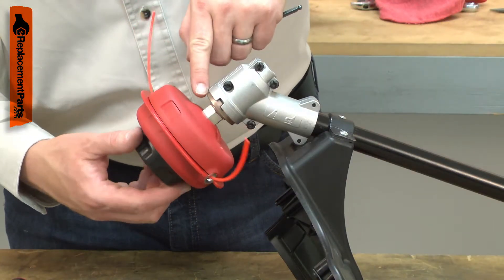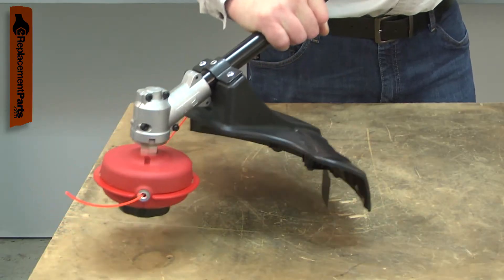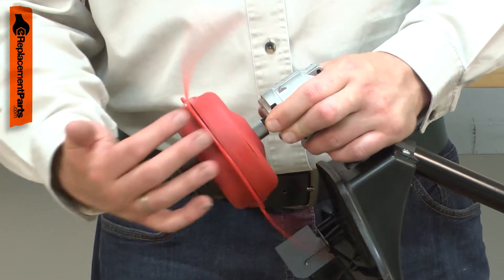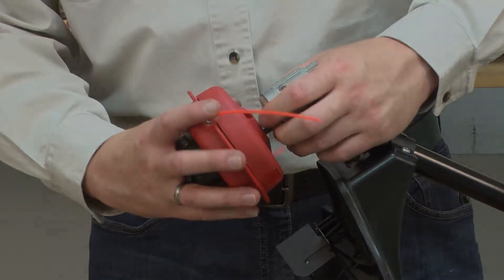All trimmer heads will eventually wear out. The bump knob wears down from rubbing against the ground. The outer housing can be cracked or the eyelets can be lost. Replacing the cutting head assembly is a repair that you can do yourself, and I'm going to show you how.